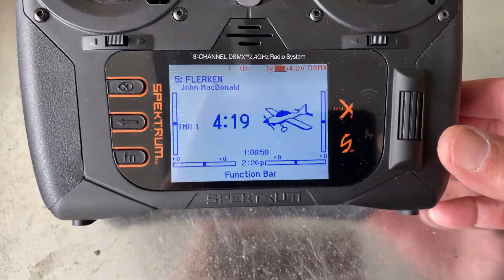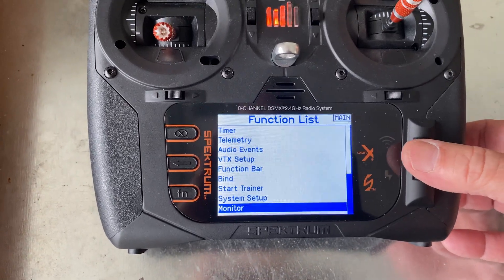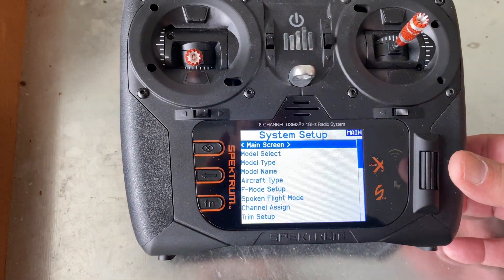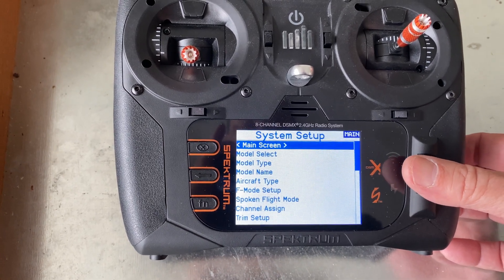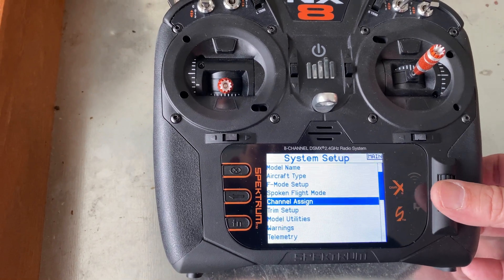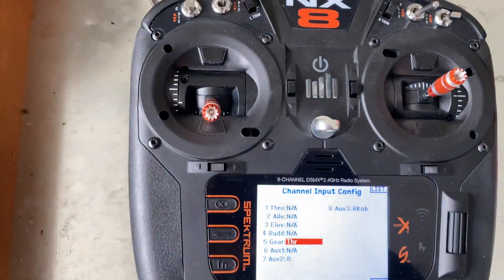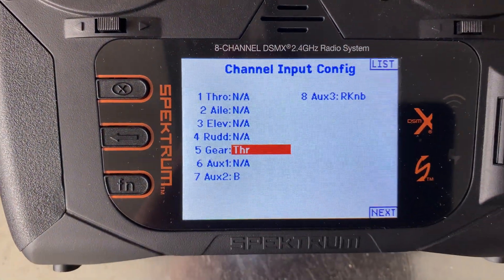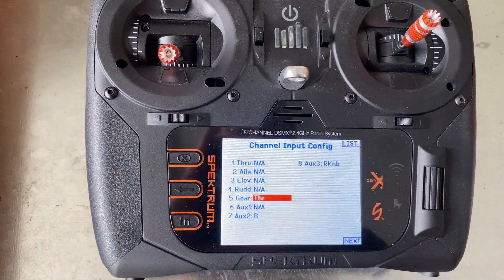What you have to do is set up your system when you're setting it up and saving it. One throttle is obviously your regular throttle, and we're going to go in here to channel assign. So one throttle is normal, and the other throttle you have to pick a channel for. It's an eight-channel system, and I chose the gear channel.